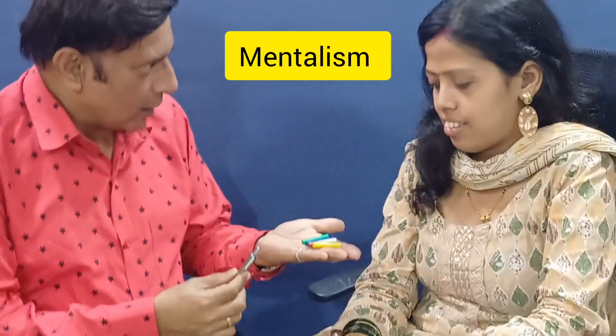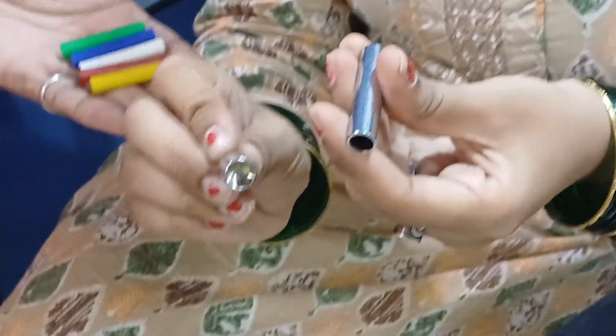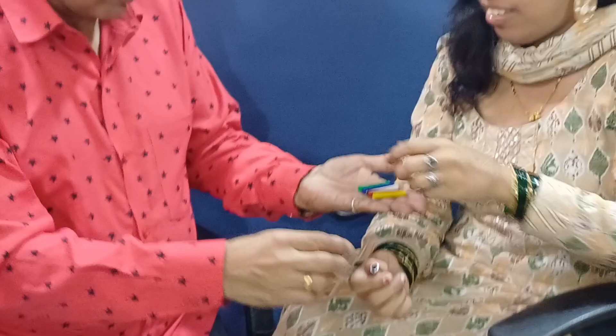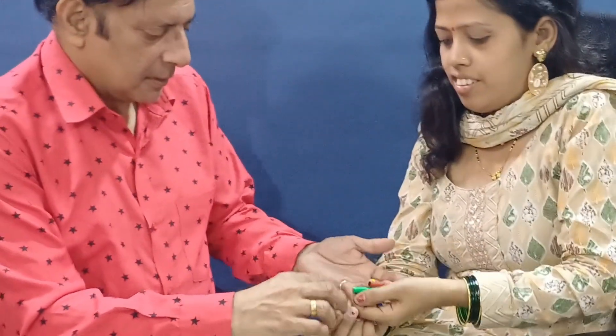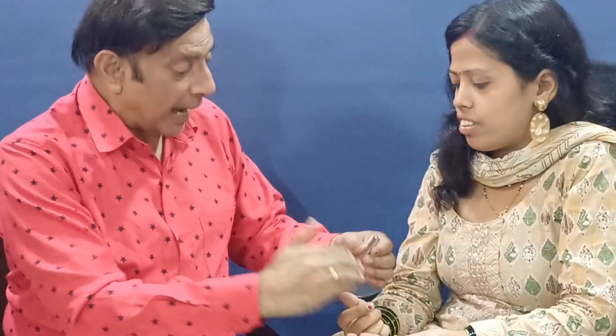I have here these five color rods, and this is the steel tube. Will you please check it? Yes, all right. These five color rods, you hold them now. What I want you to do — I'm going to turn around and I want you to put any color rod inside the tube and close the tube and hide the other four.